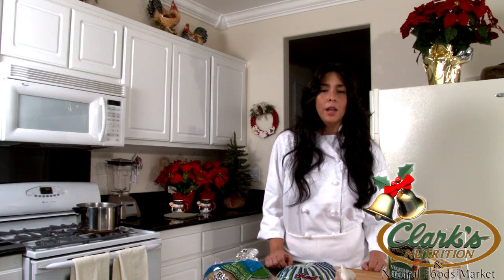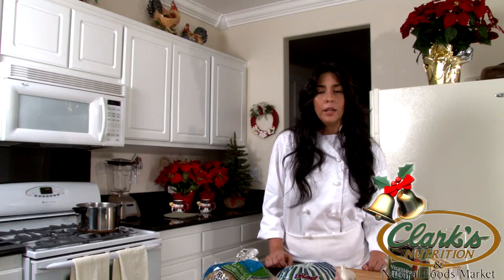Unlike regular mashed potatoes, I leave the skin on and only slightly mash the potatoes. Regular mashed potatoes turn gummy when over smashed. I also roast organic garlic to bring out the amazing flavor and depth to the potatoes.